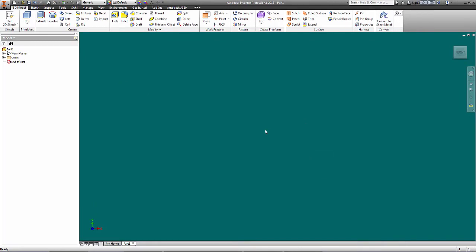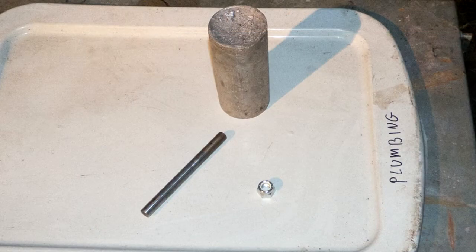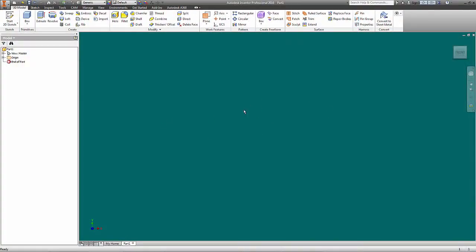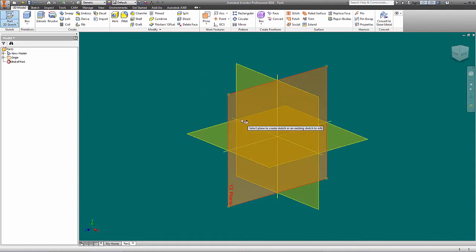I'm currently set for imperial measurements, so those of you who like metric — that's just fine and dandy, but I'm not doing it today. For materials, we've got some half-inch rod, two-and-a-half-inch aluminum, and a nut — and that's basically what we'll start with. Let's work with the aluminum first, because its size is going to dictate the length of our shaft. I'll start a sketch and grab the YZ plane right here.